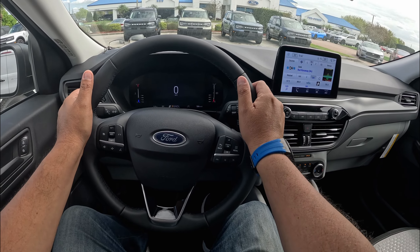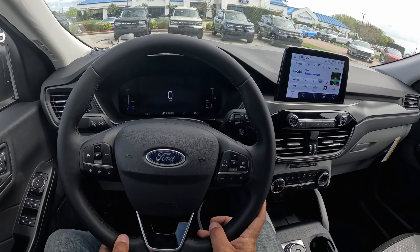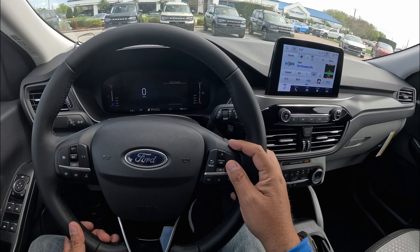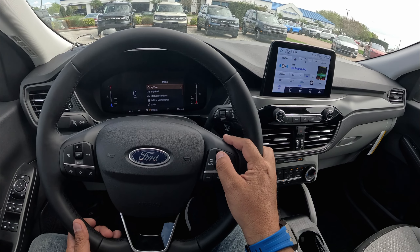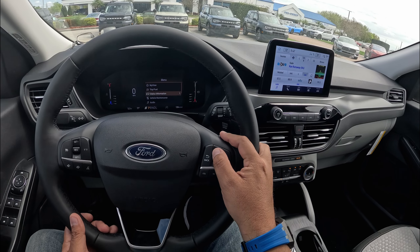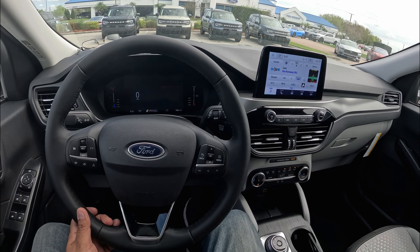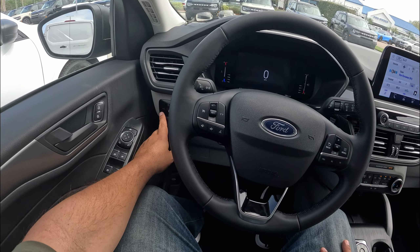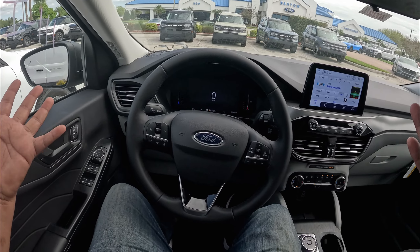Here we've got controls for the center cluster and controls for the cruise control. In the middle, we've got basically a 7-inch digital cluster. We've got basic controls for your information, EcoCoach, and if we press the button, a little trip and fuel screen you can switch through. Not a lot of information, but at least Ford gives you that digital screen. Coming to the left side, we have controls for your lights, a button to open up the hatch, and controls for your windows and mirrors.